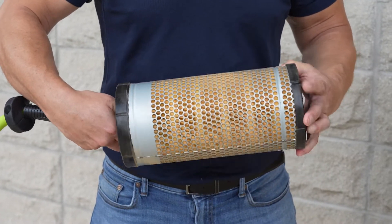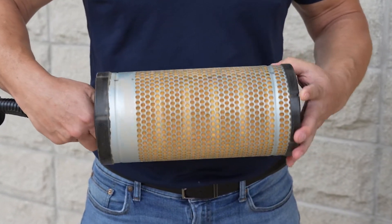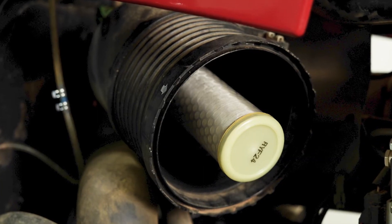If you have an inner air filter, it will provide protection as you perform the service, so leave it on unless you need to change it.